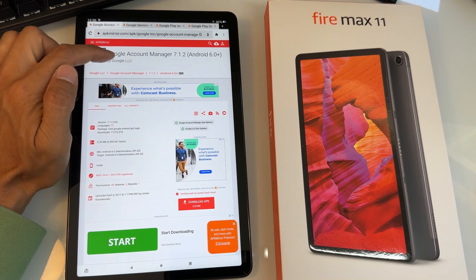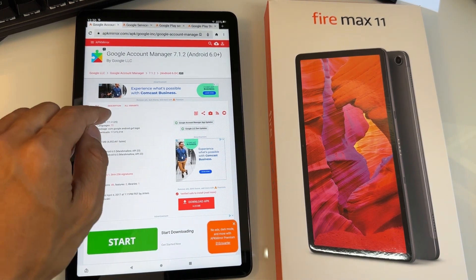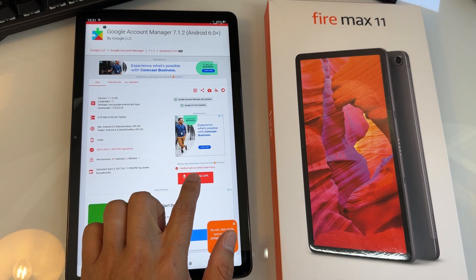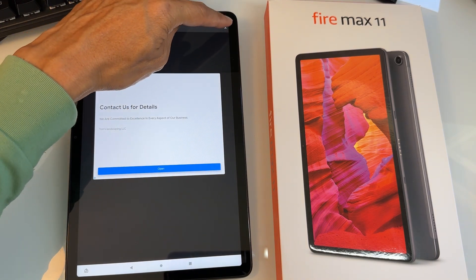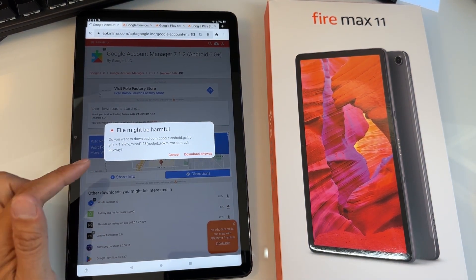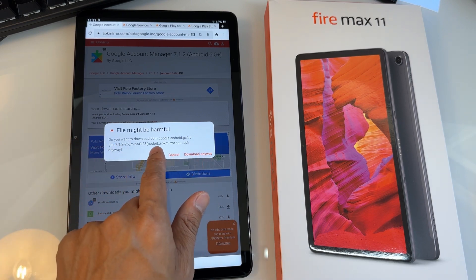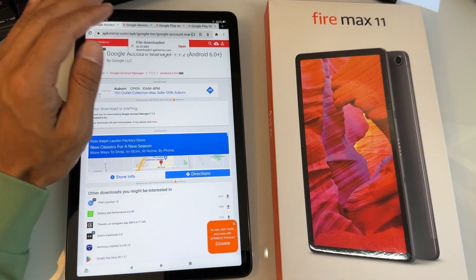The first file to install is Google Account Manager 7.1.2 — this is the latest one for the Fire Max 11. Scroll down and in portrait mode you'll see the Download APK button. Tap it. This is a trusted source. You'll get an ad — tap the X in the top right corner to close it. It will say download starting. You'll get a warning saying the file might be harmful. It says do you want to download com.google.android.gsf — tap Download Anyway. The file is saved from APK Mirror. Once it says file downloaded, don't open it yet.